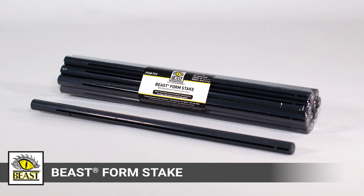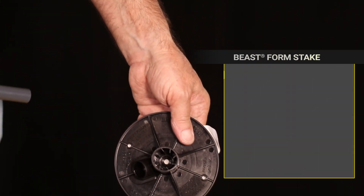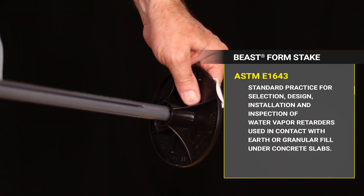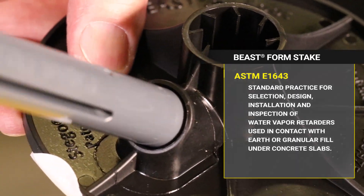Beast Formstake is a key component of Stego's Vapor Barrier Safe Forming System. When used together with Beast Foot, it meets the stringent requirements of ASTM E1643, the industry standard for vapor barrier installation.